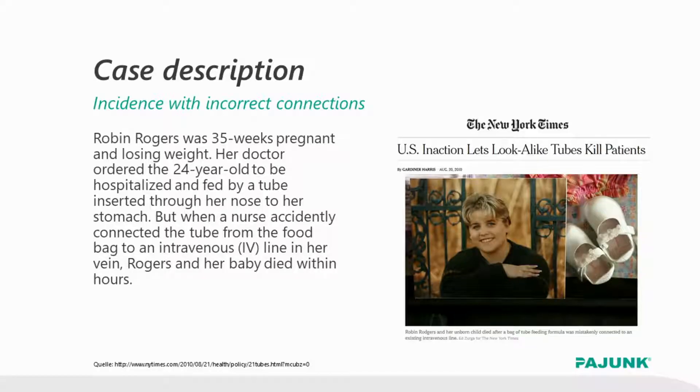It holds a huge risk for mistakes if any connector may be connected with any other. There are publications that describe dramatic mix-ups of connections, some of them even with lethal outcome. For example, this has been the case for Robin Rogers, a 24-year-old pregnant woman.